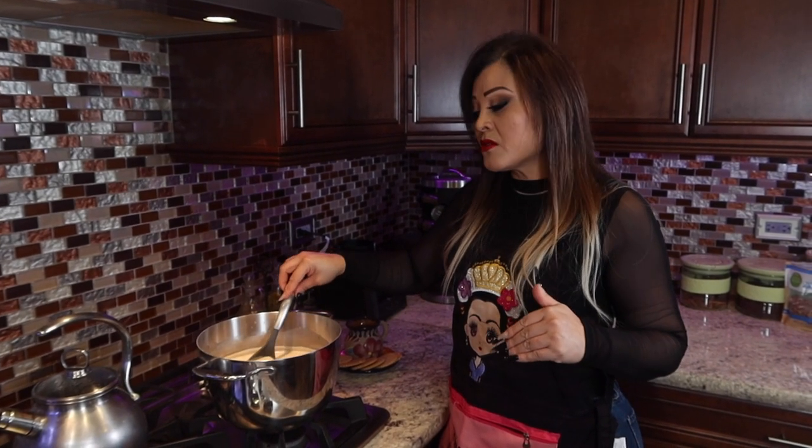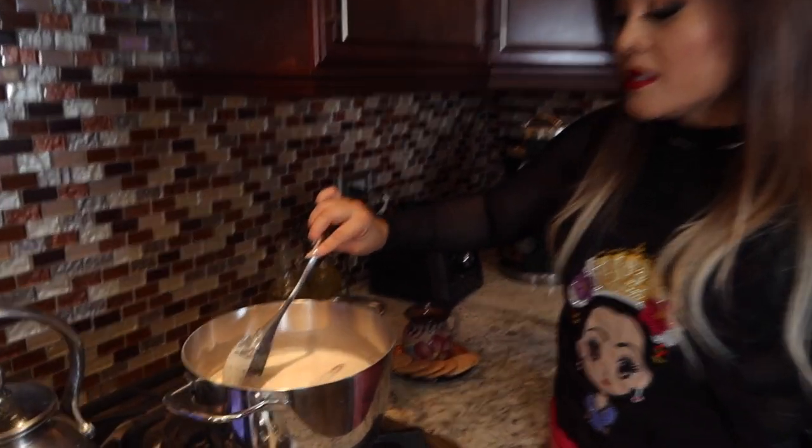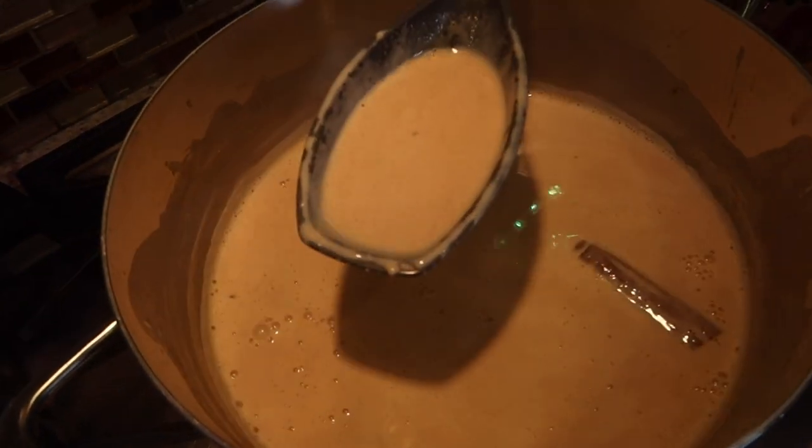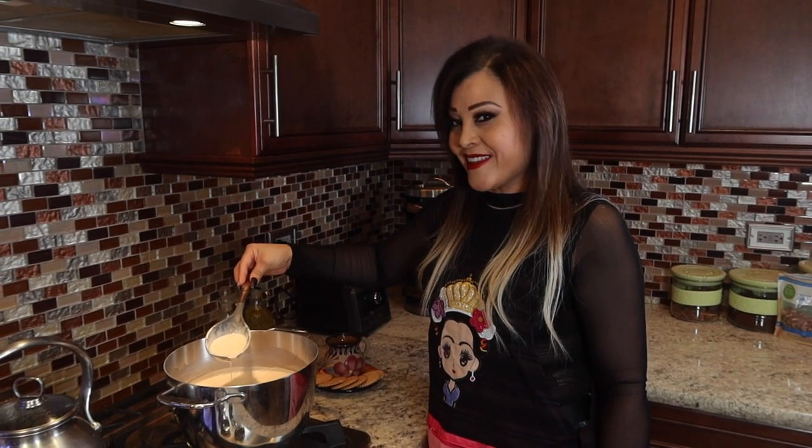I forgot to mention: once the milk reaches a boiling point, you want to add the two cups from the blender — with the pecan and the cornstarch — and mix them all together. That's when you'll get the consistency of the atole. It's thick, but I don't like it too thick — just creamy. If you do like it very thick, add a little more than half a cup of cornstarch, because that's what will make it from scratch your way.